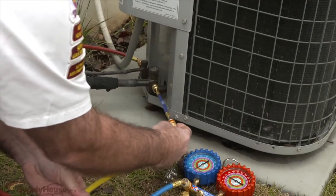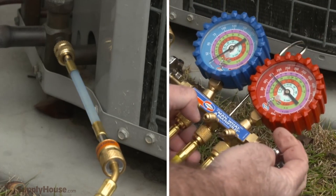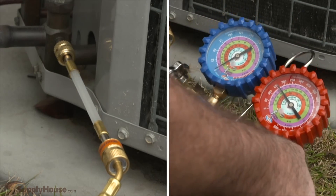EasySeal Direct Inject works with all refrigerants. Its precisely measured, concentrated formula travels with the refrigerant, finds any size leak, and creates a permanent seal.